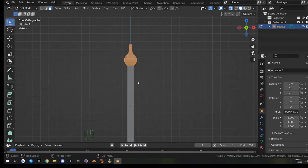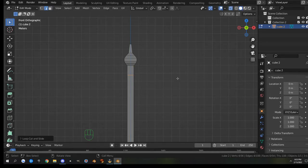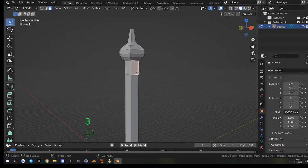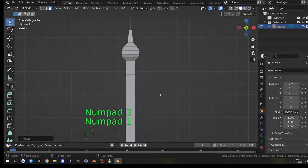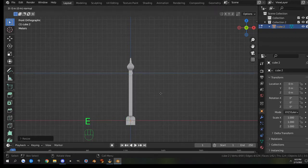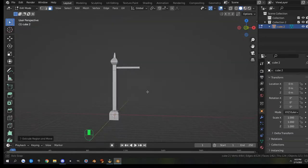Back in edit mode I'll add a loop cut and drag it up, dropping it about right there. I'll go back out of x-ray mode with Alt+Z, then select the front face and use inset with I, inset it in a little bit, and scale it on the Z to make it more square. Back in front view I'll hit E to extrude it out — and that's a cute little pole.